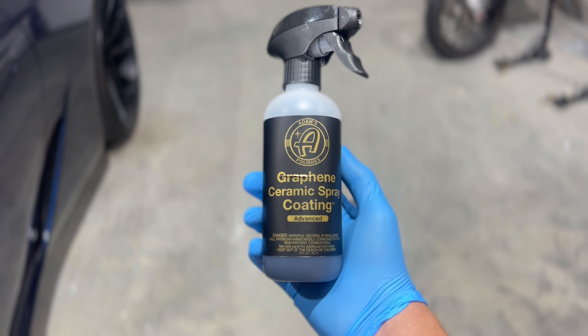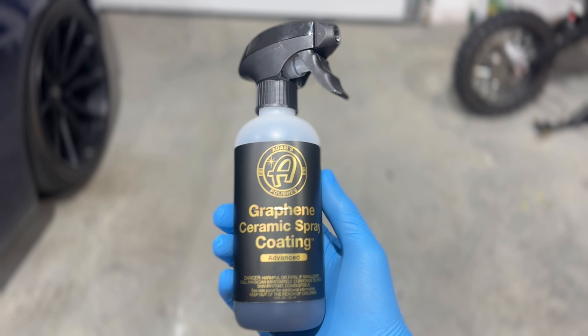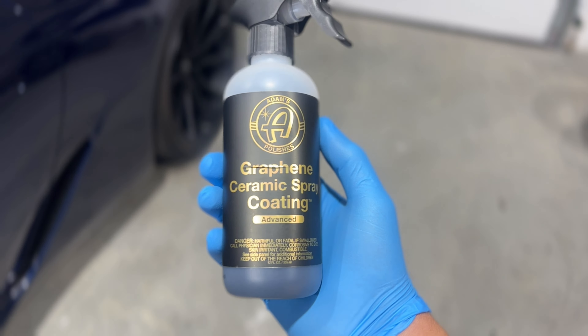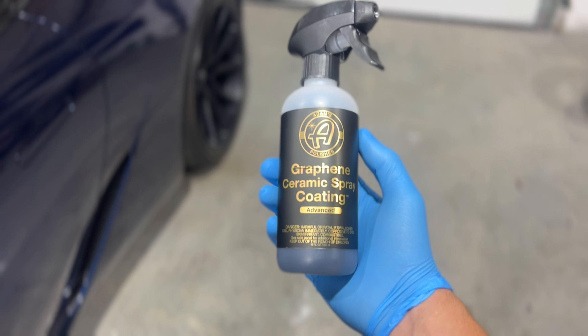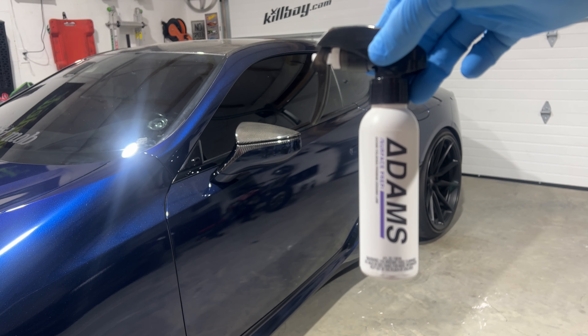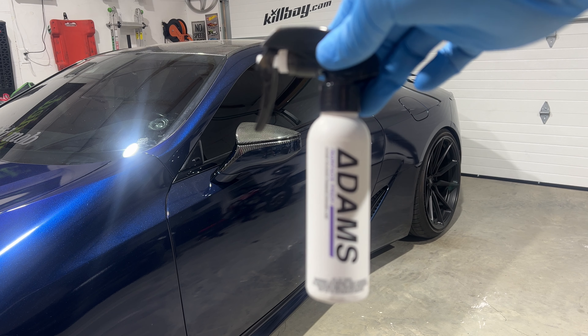I'm going to use Adams Polishes ceramic coating. This is the 12 to 18 month coating. I felt like it would be pretty good for the wrap and I've used Adams in the past, so that's what I'm going to be using today. This is the surface prep — definitely recommend using the surface prep on the car right before you apply the ceramic, so it'll make sure it's clean.